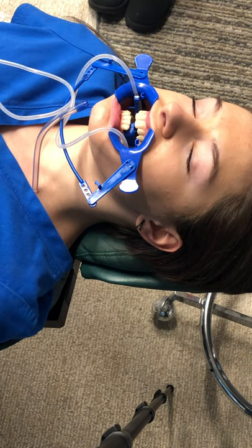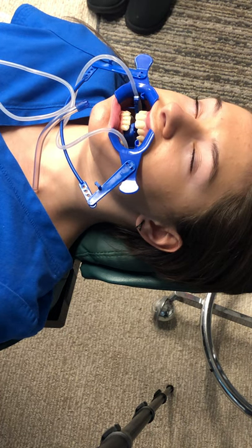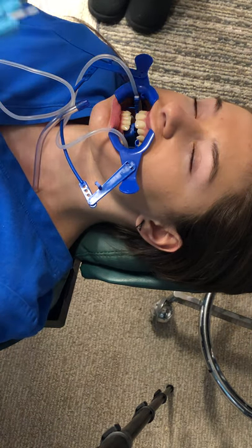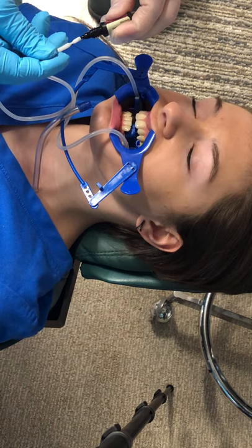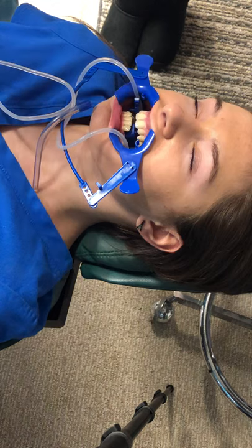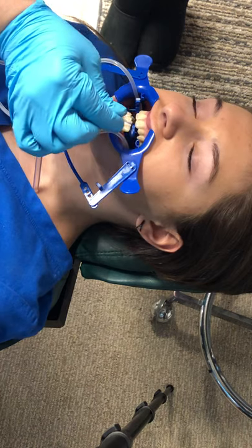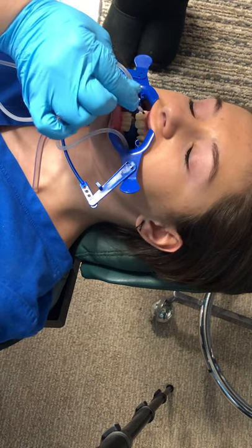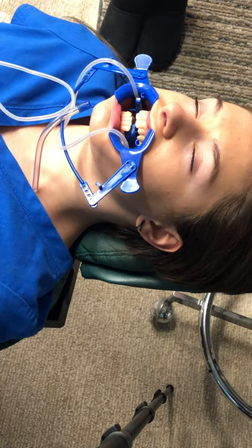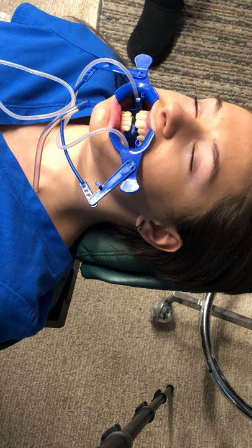Everything's ready for the enamel rods to receive the sealant. We're going to take the light cure sealant and put just a little bit on the brush. You've heard the term 'don't double dip' — if I touch your teeth, don't touch the brush to the sealant again. Put a little bit there and paint it just like you paint your nails — just a thin coat.